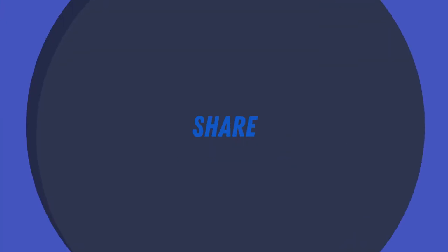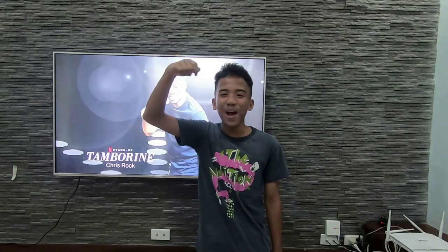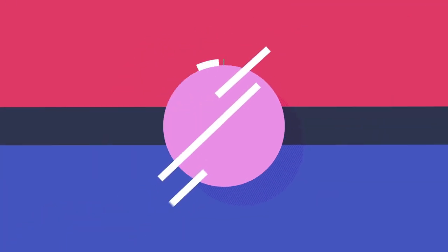Please share, subscribe, and click the bell!